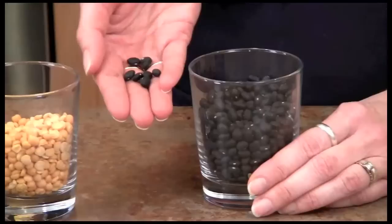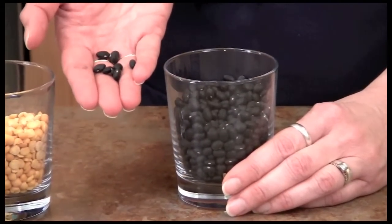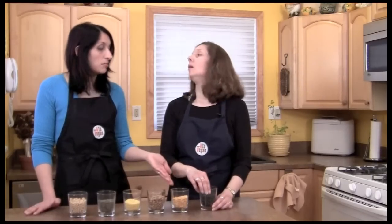What we have here to start is a black bean, which is pretty popular in Central and South America and Mexican cooking. In Brazil they have their popular Brazilian black bean stew. Black beans can be used in soups and other stews.